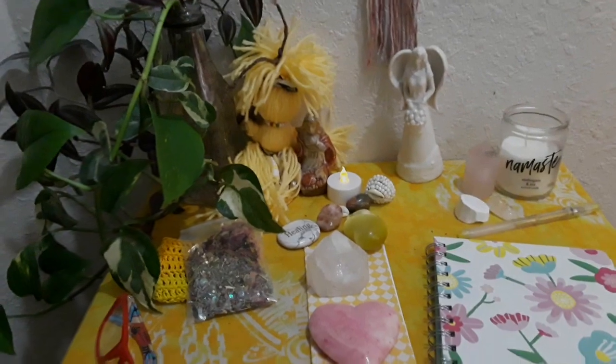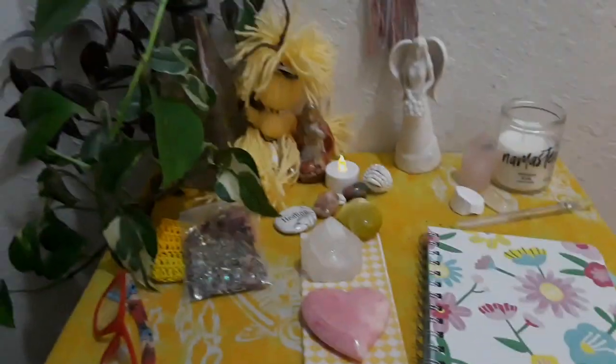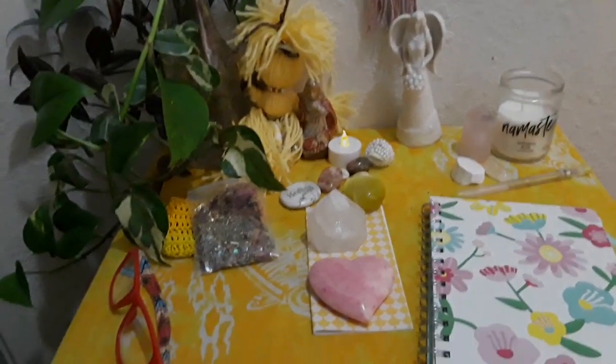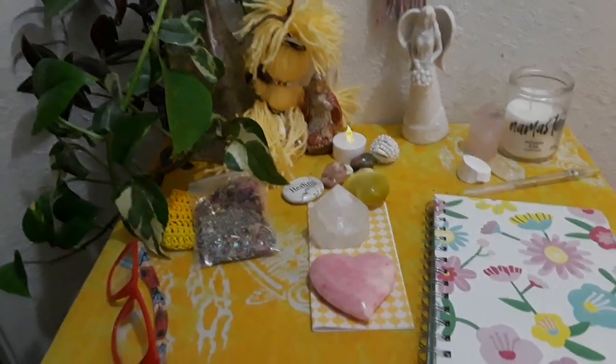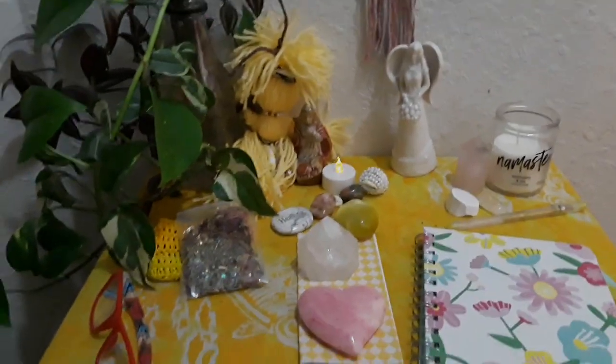So that's it, okay you guys. If you have any questions, make sure you put them in the comments — I will be more than happy to answer. This is just one of the altars that I have, and I will see you guys later. I love you, bye.